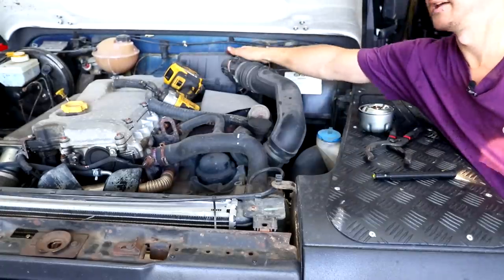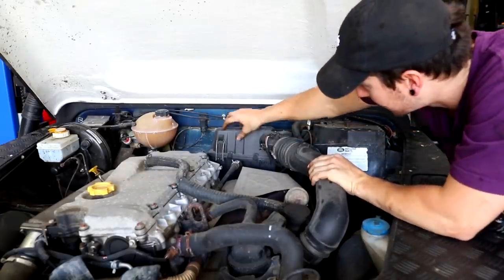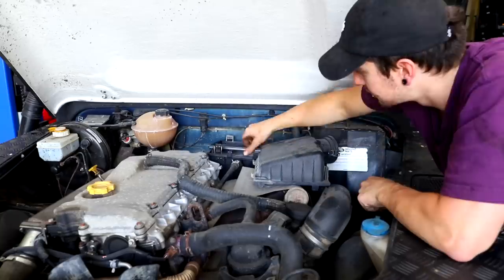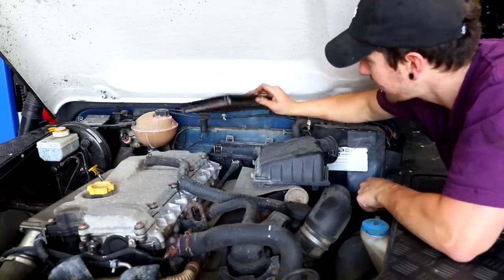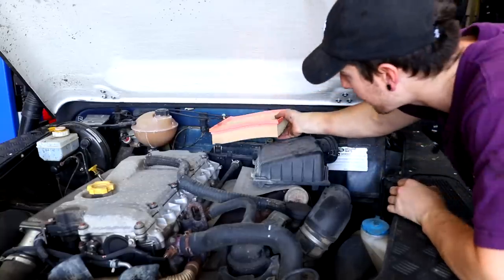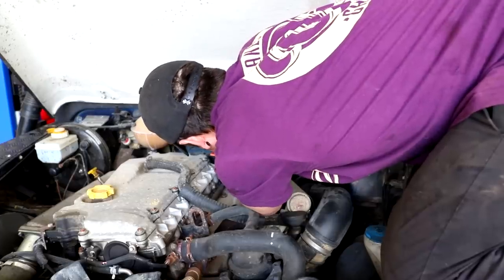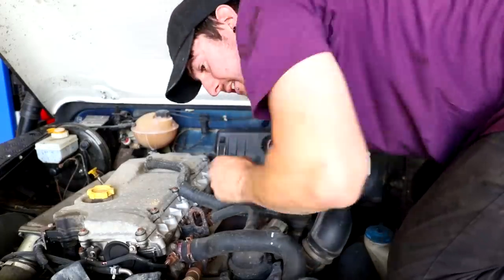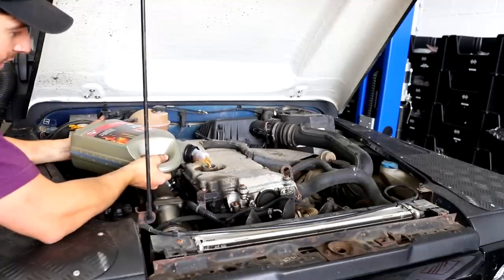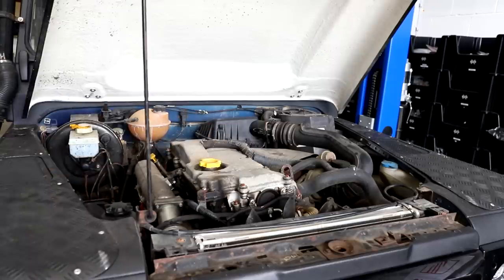Last thing — air filter. The old versus the new. That is the full service done. I'm using 5W40 and it takes 7.8 litres. We'll start it and check — that should be all right.